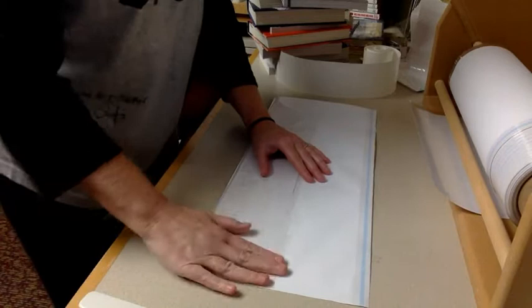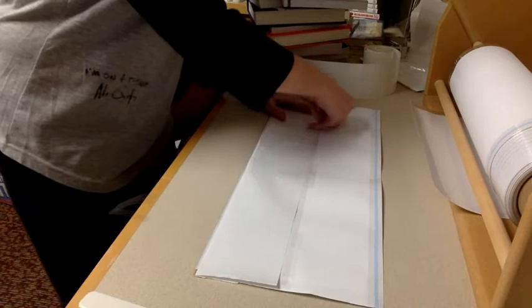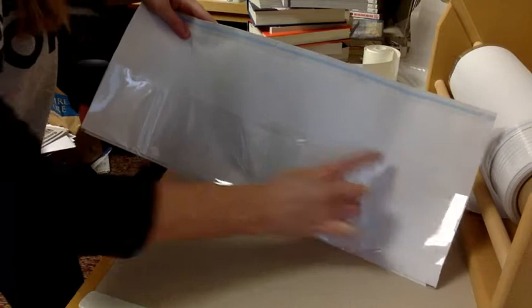Then you take three pieces of your tape and you do one piece of tape on the left side, one on the center, and one on the right — kind of spaced out, so center, left, right.